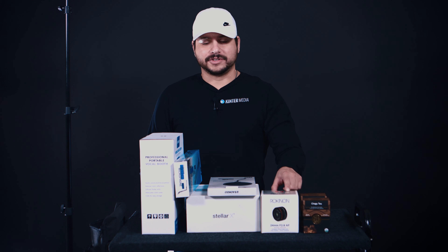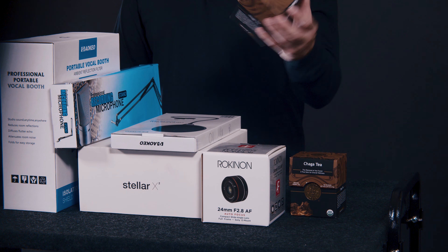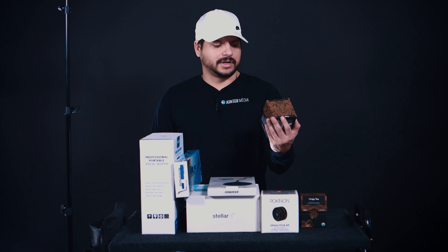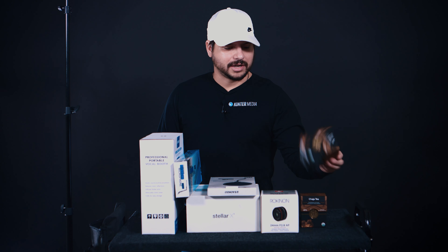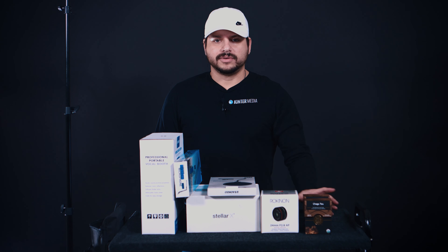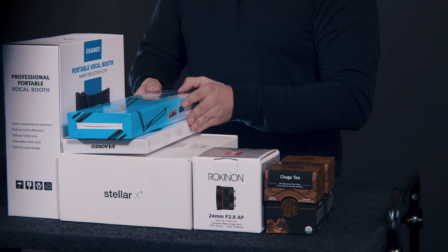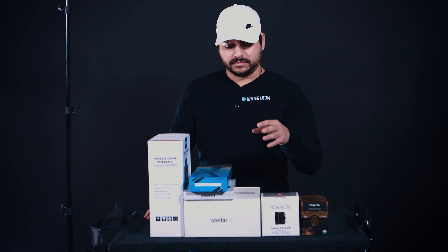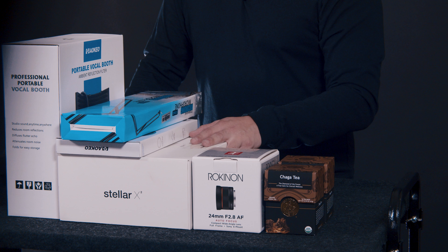We've been really excited about taking this lens for a spin. Right next to it we have these Buddha Teas — the Chaga version, which is organic and very interesting. We've been drinking it religiously and have seen some benefits for sure. Elizabeth really likes it and it's only about six or seven dollars on Amazon. Last but not least we've got the Stellar X2 microphone. We've done our research and think it's probably the best fit for our setup right now — a lot of bang for your buck.